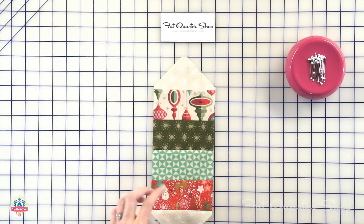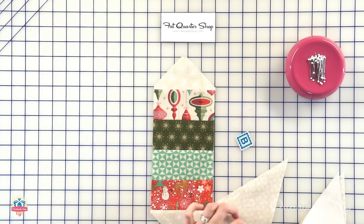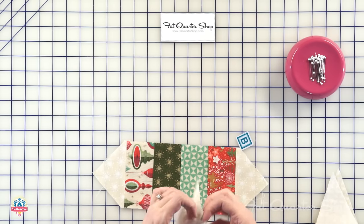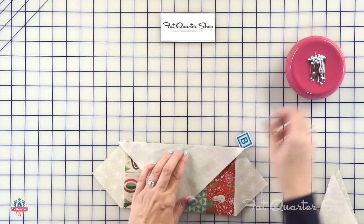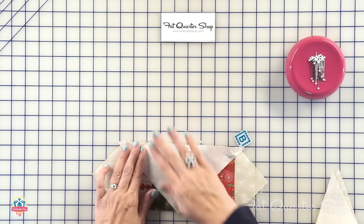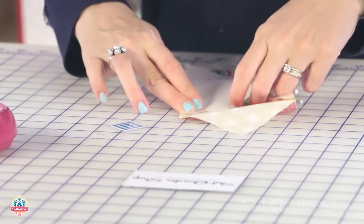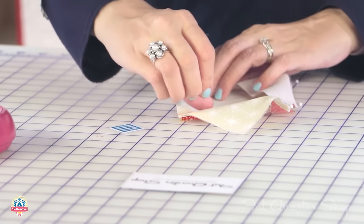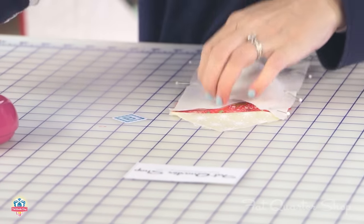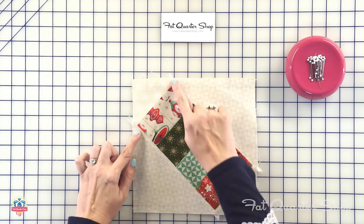From here, you're going to add your fabric B triangles. Find your center, and since your seam is right in the center, you don't have to finger press this — just put your finger-pressed triangle right on that center seam. Pin three times. Sew with a quarter inch seam on both sides, then press open. After you stitch, everything is pressed open on these outer seams.